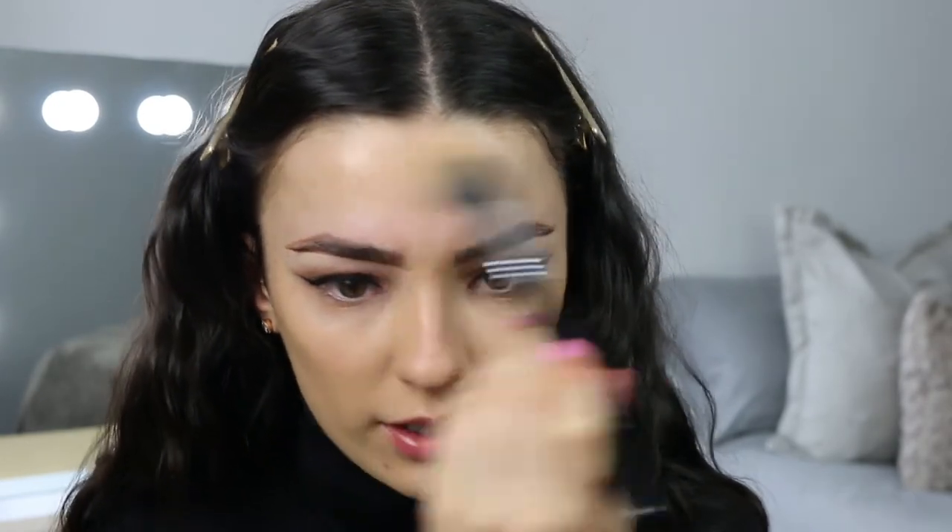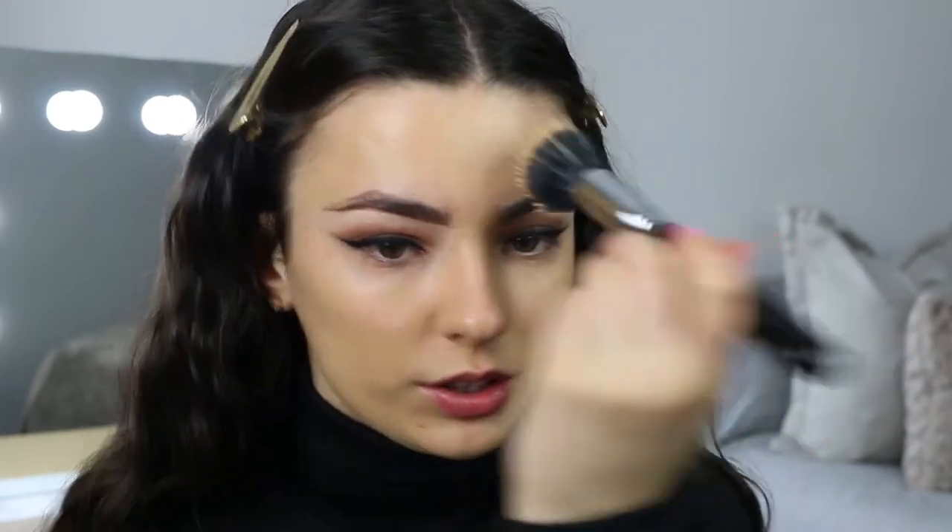I haven't actually used the Born to Glow foundation yet so I'm super excited to find out whether it works. I quite like the sheer coverage it's giving me — it's certainly buildable, which I really like in a foundation. I'm going to take it down my neck a bit to cover my eczema. I'll be honest, it's a very sheer situation, which if my skin was in good condition I'd really like, but there are a few spots around my chin.